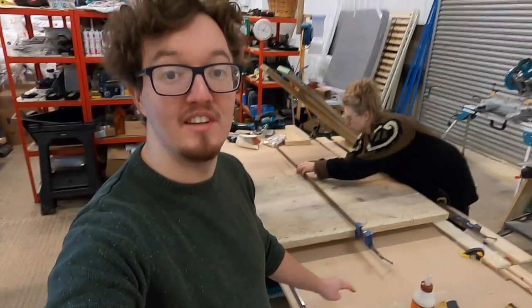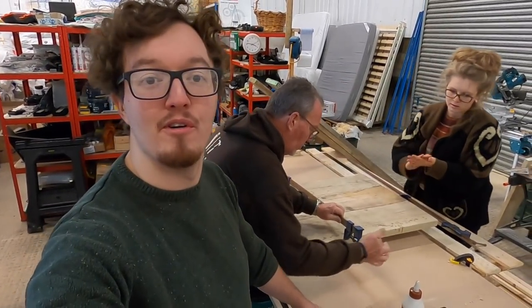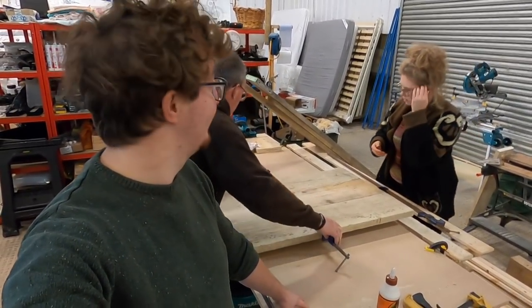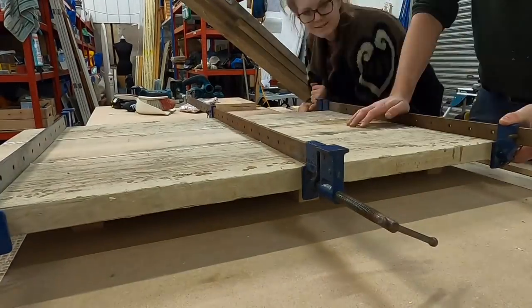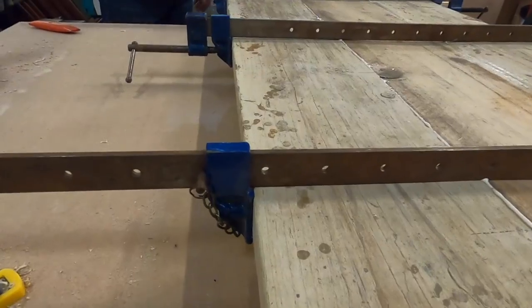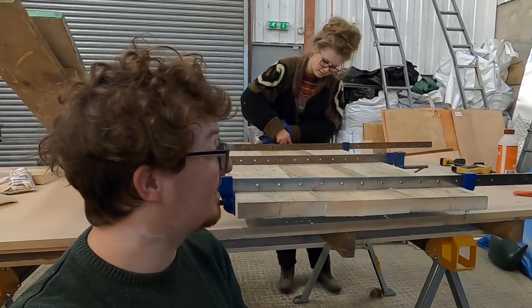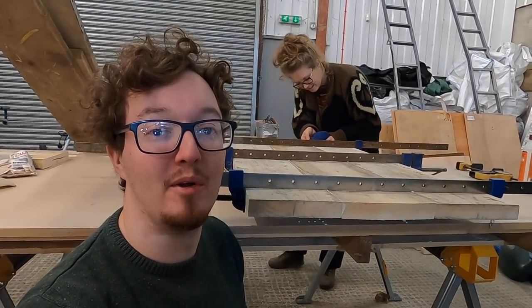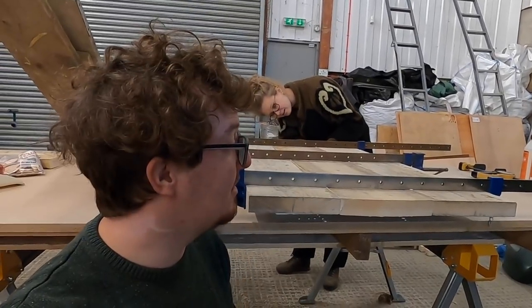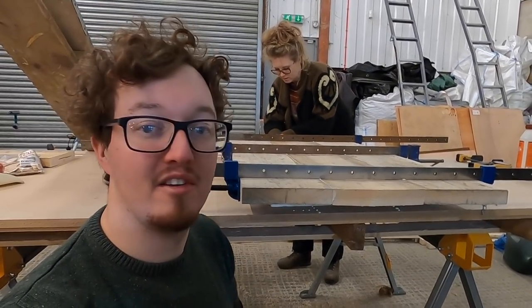Now we've put the biscuits in and glued it, we're just clamping it all together and we're going to leave it for a while — probably overnight — to all set. Sophie's just wiping off some of the excess glue, but that is our first bit of countertop: all glued, biscuited, and clamped together. We're going to leave that overnight and release it in the morning and it should be all nice and solid.